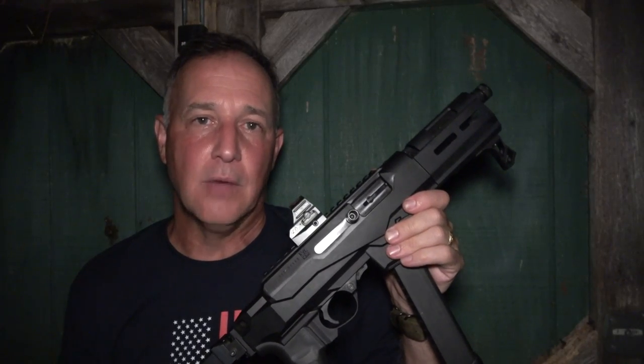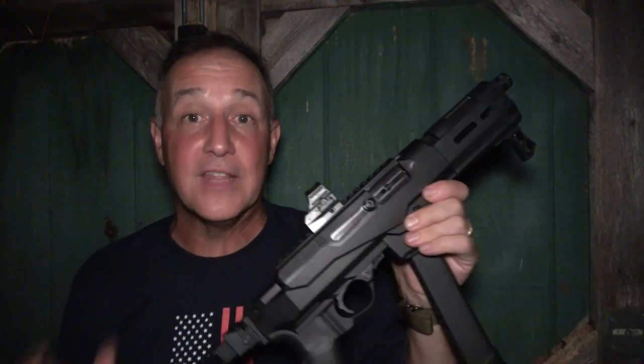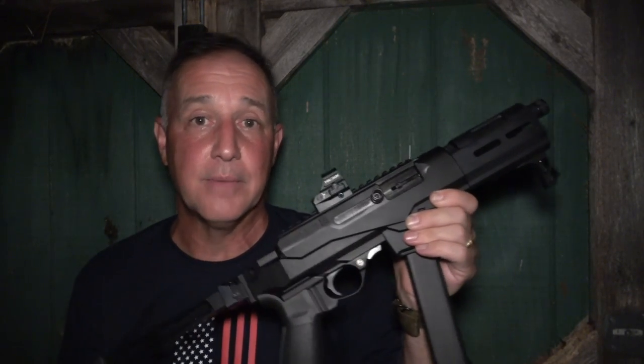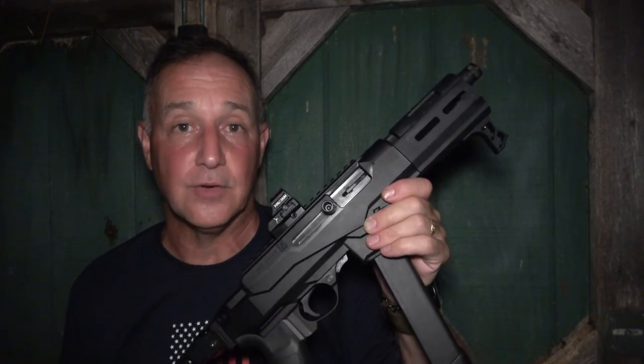When it comes to accuracy, we were about 15 yards out shooting with the red dot. The dot covered up the orange circle — it just covered it up. But even before we had sighted it in, it was just one little cluster. This gun is definitely accurate.